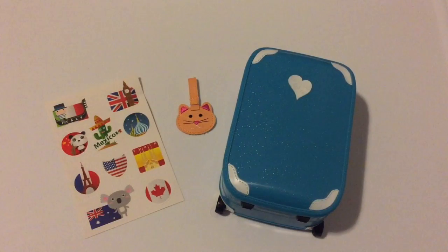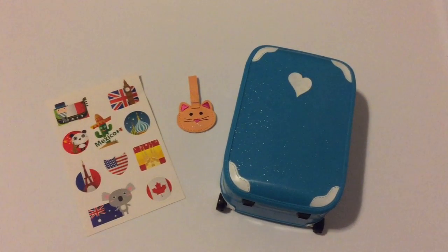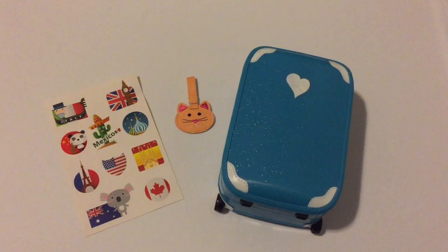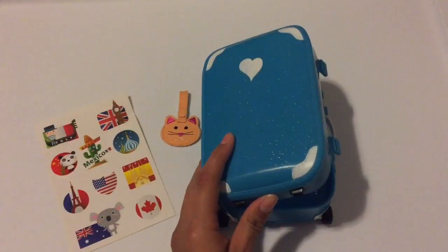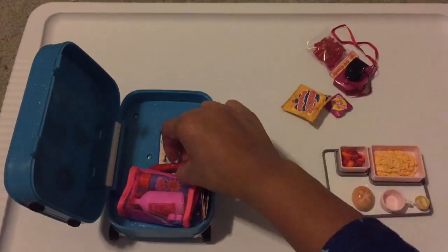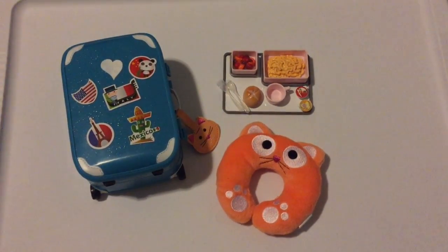Last but not least, we have a sheet of stickers, a suitcase tag, and a suitcase. The suitcase is blue with white designs on it. The suitcase opens to reveal lots of storage, and everything fits nicely inside.